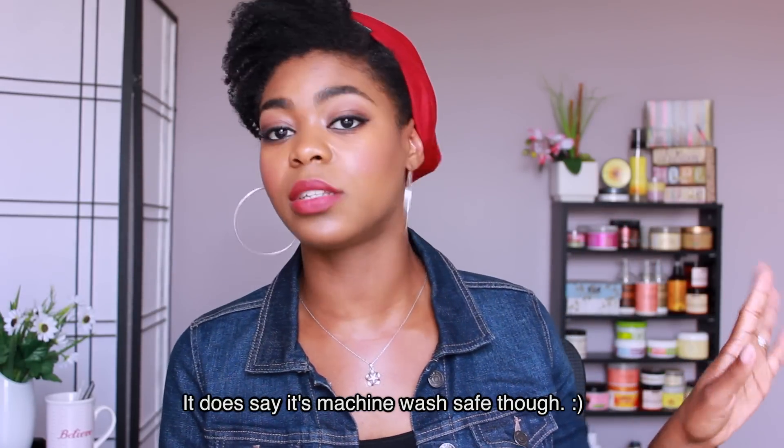Since it traps heat, you can actually use it to aid in deep conditioning your hair. Say you're deep conditioning in the middle of the day and you need to run out — instead of rocking your plastic shower cap or a target bag, you can put this on, slap on some hoops, do a little lip color, and head out the door looking chic. One thing to keep in mind: don't have your hair super oily with lighter colors, since oil may transfer and be hard to remove. When washing, I'd recommend hand-washing to keep everything intact.